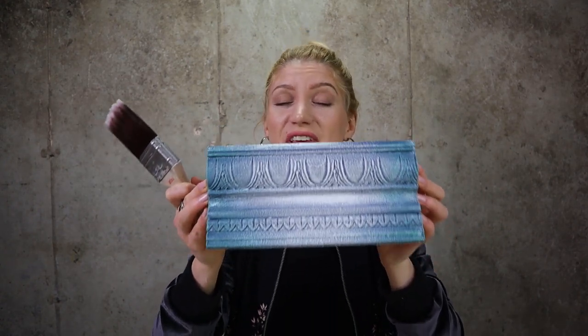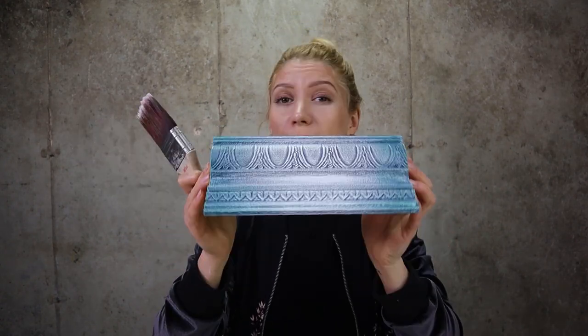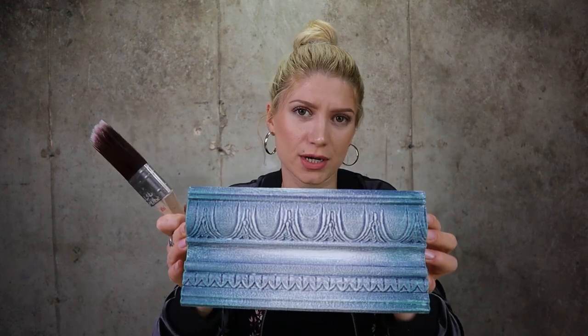Kitchen countertops or backsplash: use up to six coats of gator hide. For kitchen cabinets, use up to three to four coats. For dressers, you can use two to three coats of gator hide. Wash your brush immediately after you're done with gator hide. Once dry, this stuff is very durable — much more durable than wax.